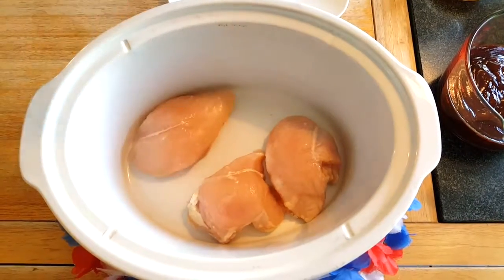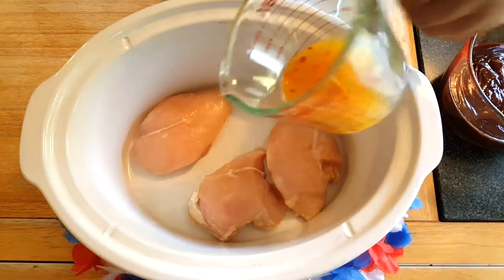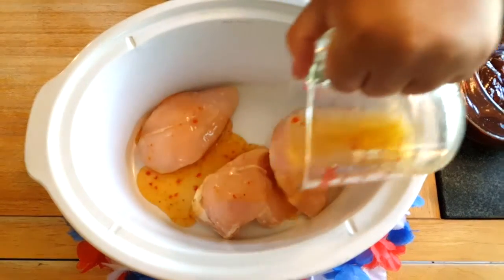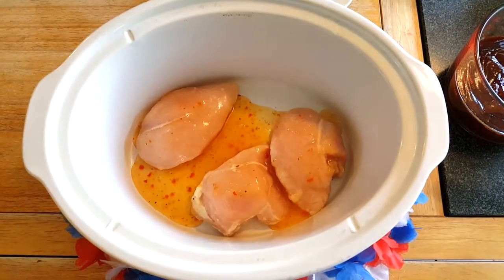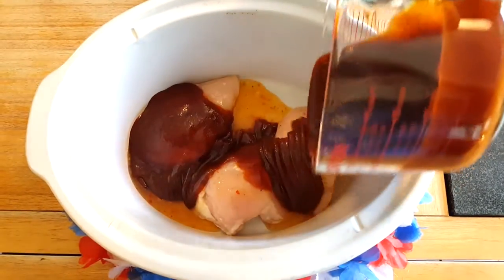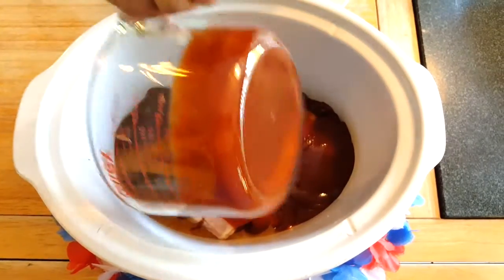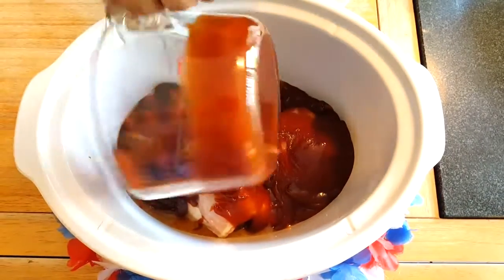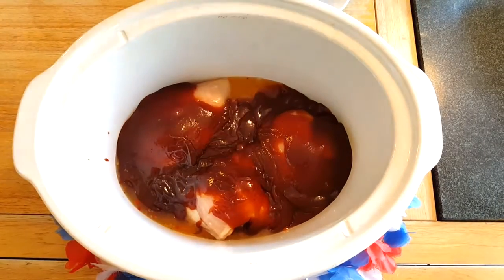So you're going to place your chicken at the bottom of your crock pot, and then you're going to get your half a cup of zesty Italian dressing and pour that right in all over your chicken. Then you're going to go ahead and dump your barbecue sauce — that's one bottle — on top of your chicken. It all smells so good. As soon as I bust out that barbecue sauce, it reminds me of summertime.